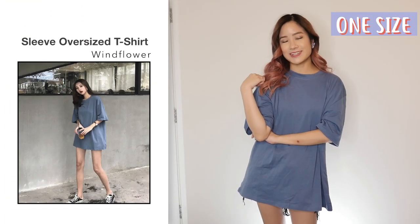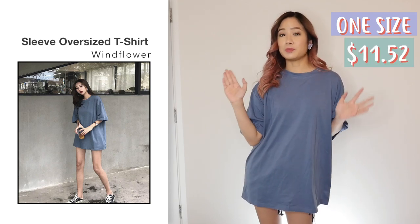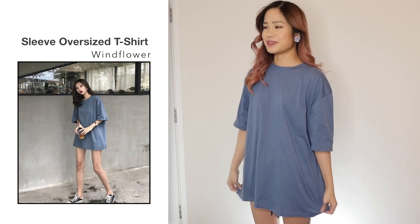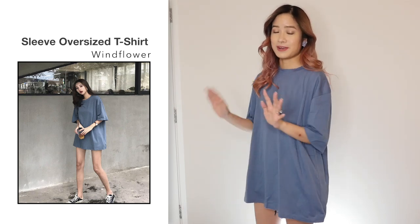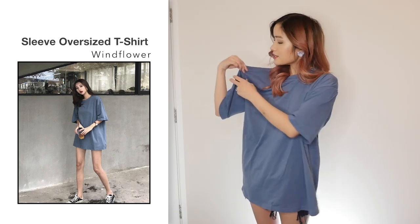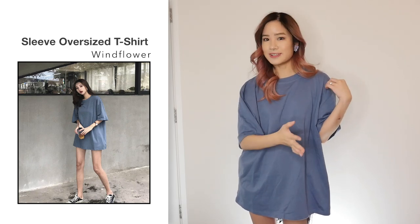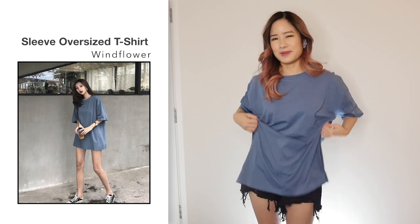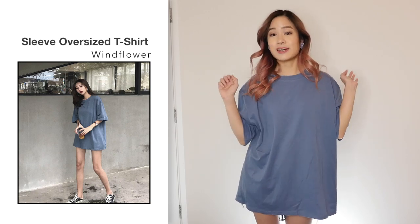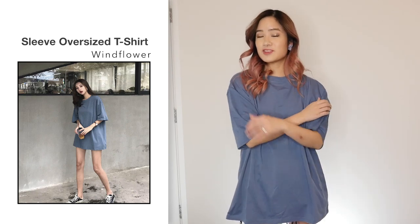Next, I got this oversized t-shirt in one size in greyish blue and this one was $11.52. I was hoping this shirt would be long enough to wear as a dress, but unfortunately it's not. I realized that as soon as I walked or bent over, I would be flashing people, so I decided to wear some shorts underneath. I would say this t-shirt would fit a size medium to a large quite easily. If you're shorter than me, the shirt would look more like an oversized shirt rather than a dress, but if you're short then it would look like a dress on you. The quality of the material is quite good — it's very soft and comfortable. I like it overall.